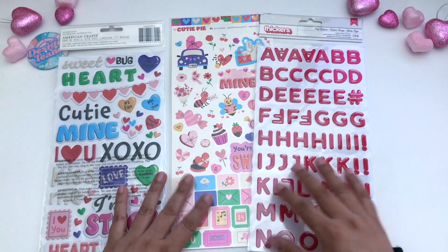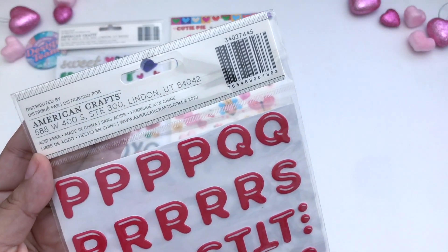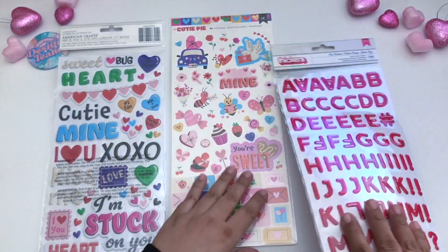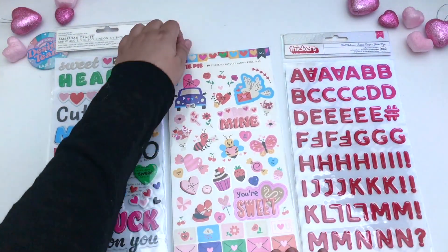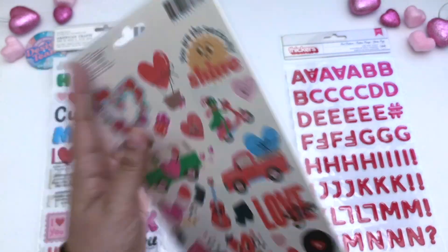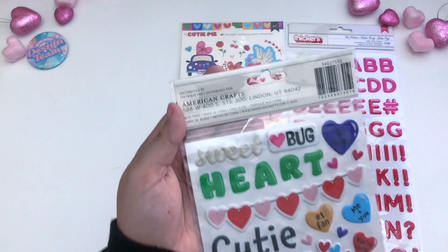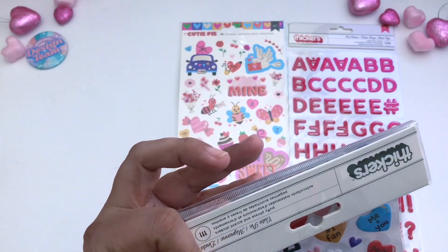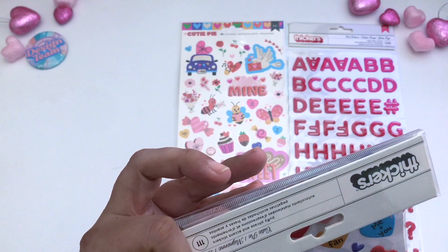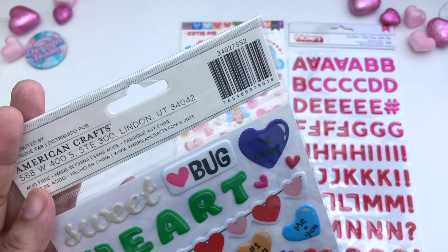So all together you can see, and I'll show you the SKUs. There's the SKU for the thickers — that's the alphabet thickers. Here's the SKU for the cardstock stickers. And here is the SKU for the puffy phrase and accent stickers.